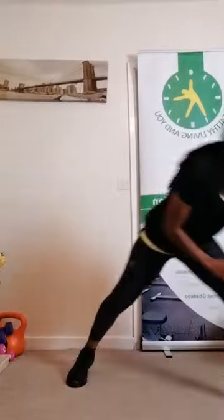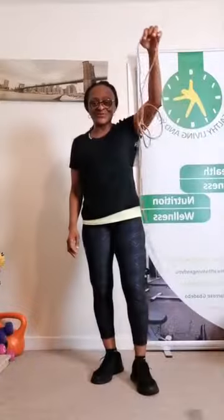The third one is jumping jacks. You can modify this one. I'm just going to be doing regular jumping jacks. So that's the third one. 30 seconds. Keep going, keep going.